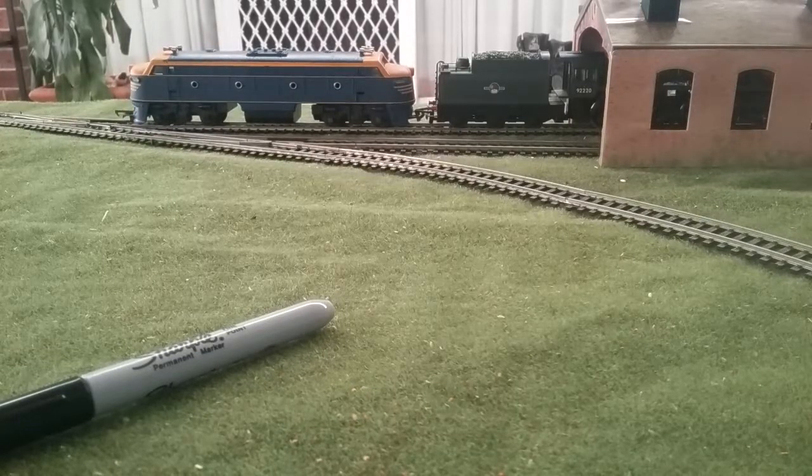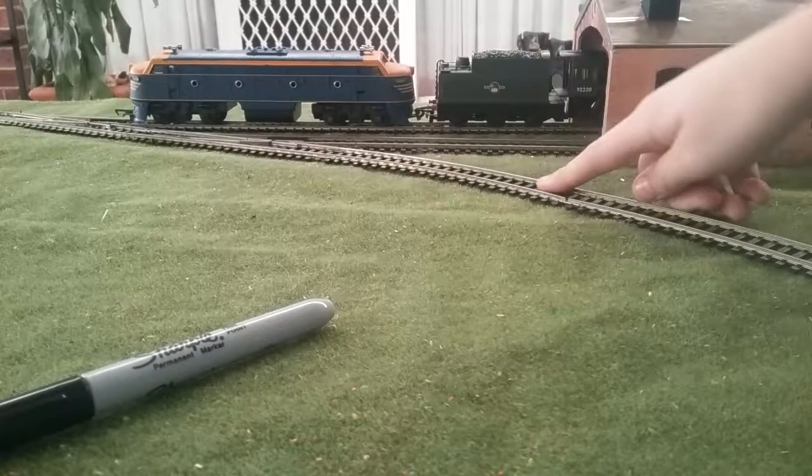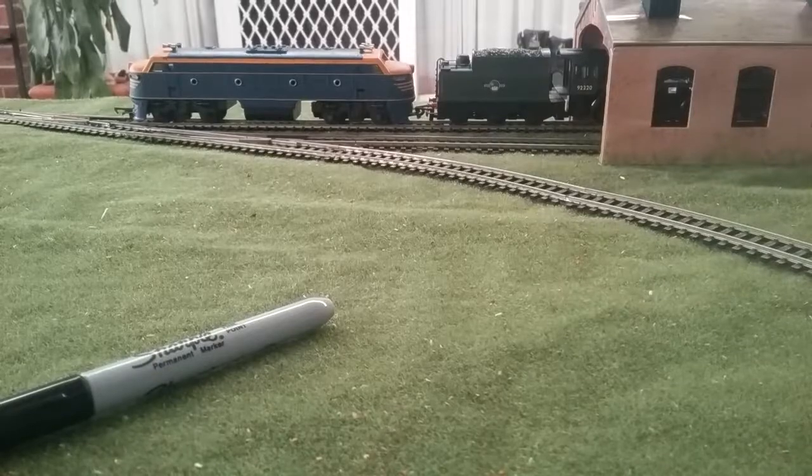Hello, the Ippochit here, and today we are going to be designing the patterns underneath the track. This is for a model railway, as you can clearly see. Let's get started.